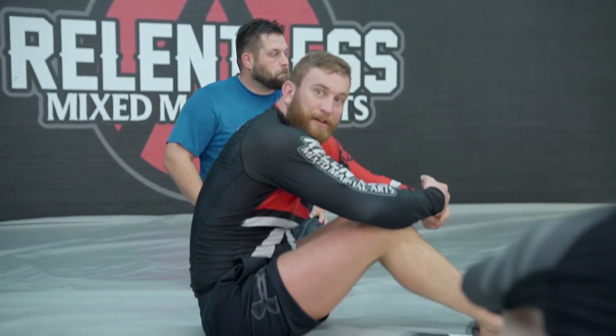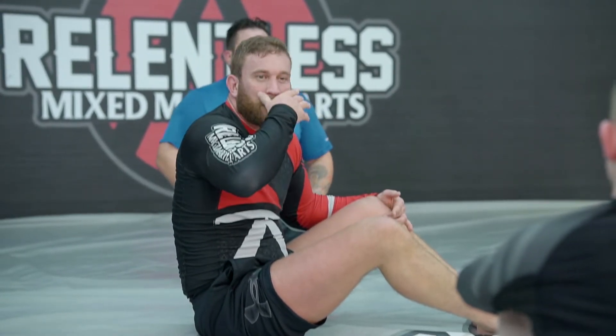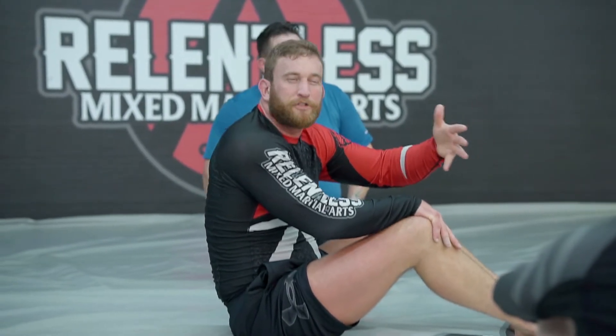We're going to be focusing on knee shield today. I really like knee shield. I don't play a lot of standing half guard stuff as much as I probably should as a half guard player. I like the down stuff — if it comes from MMA, there's just more there.